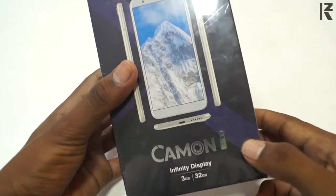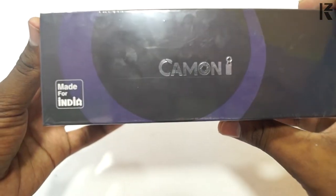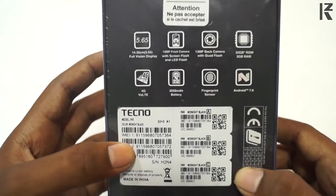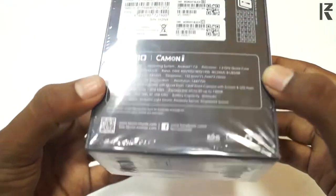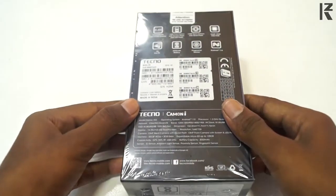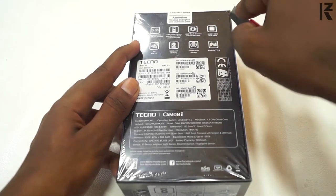In this video, we will see the Tecno Camon i. We will see the infinite display, the Camon i, Made for India, the back side, and the software and chips. First, we will see the price. The price is $90. We will see the MRP and the best link — we will check it online.